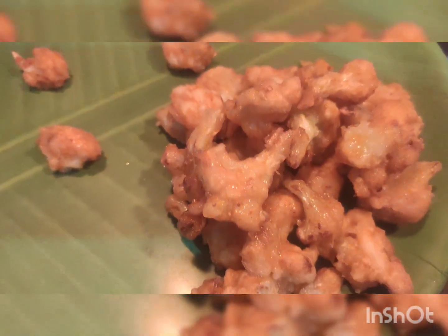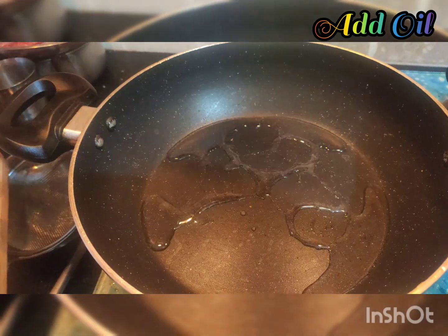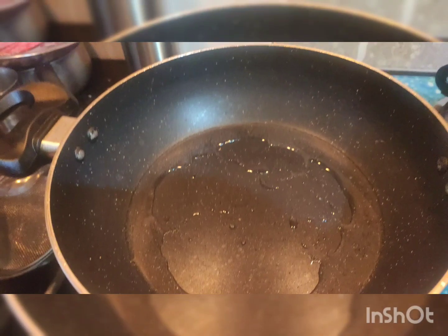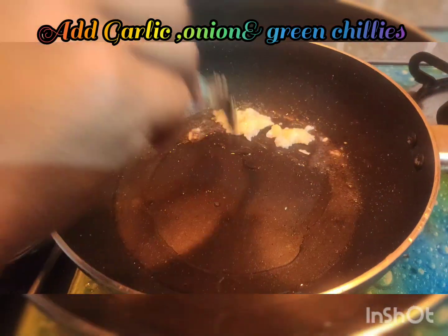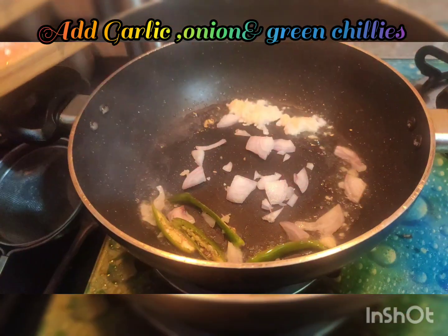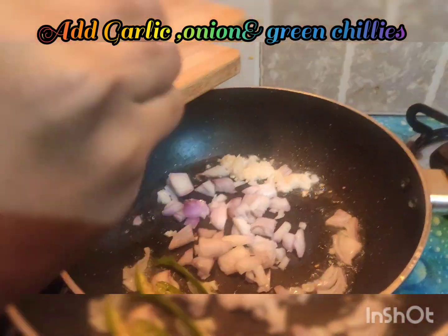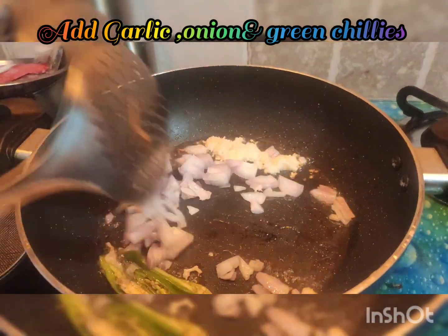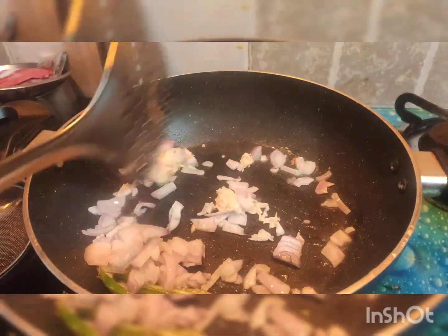We put the fried cauliflower aside. For the next step, add oil to the pan. Add garlic, then we add the onion and chillies — the onion will be chopped. It will be very good.